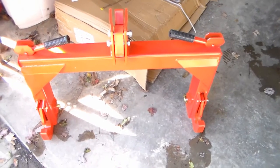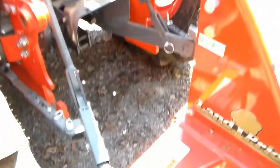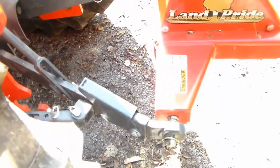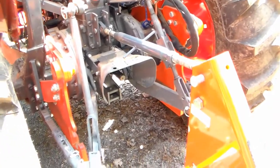Here's our standard setup on the back of our Kubota, and even with these quick adjust arms and all this other stuff, I still have to fight with these side arms. So let's go ahead and give this quick hitch a try.